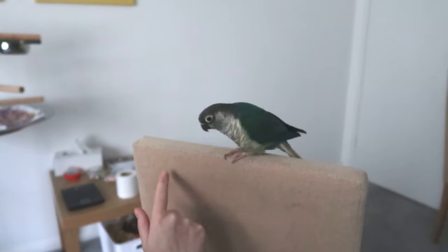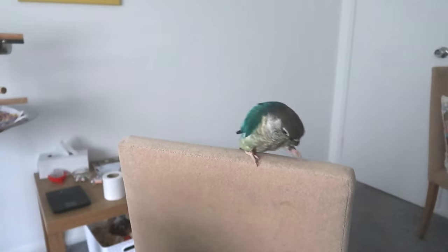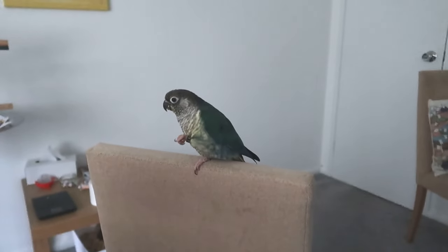We'll do one more with the hand signal and wave. Good girl — like that. And then I'll show you the final behavior as we do it. We'll give her a nice big jackpot if she does it well. High five. Good girl. And it's as simple as that.